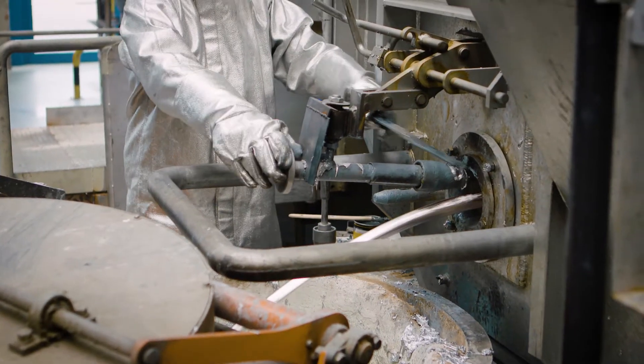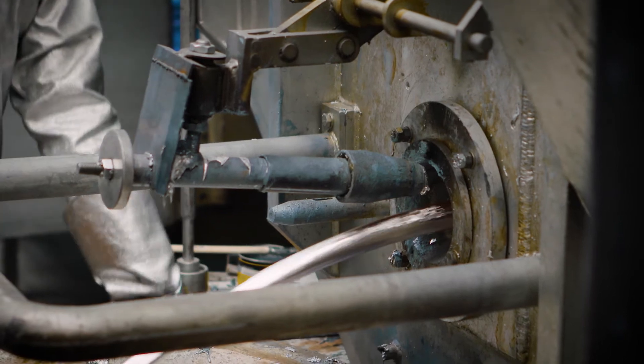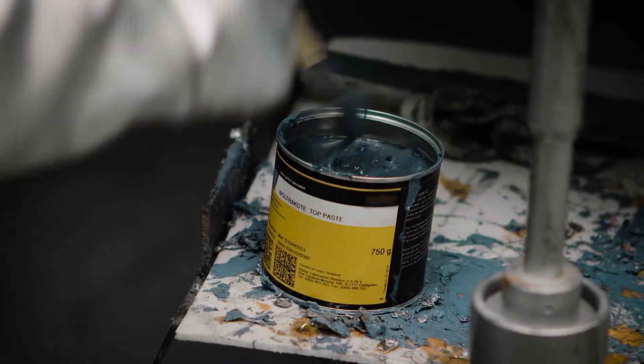During the liquid metal extraction, you clean the ceramic parts with a suitable tool and coat them with a graphite coating.